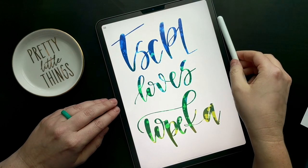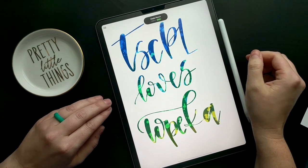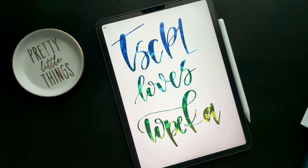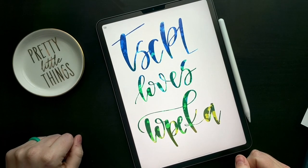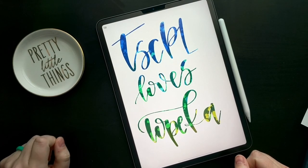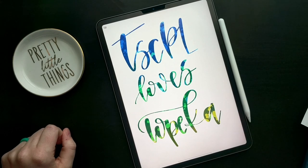I hope you guys learned something today. I love hand lettering — it's so much fun. The library has been great with its resources when it comes to hand lettering. If you have any questions, just pop them in the comments. Thank you so much.